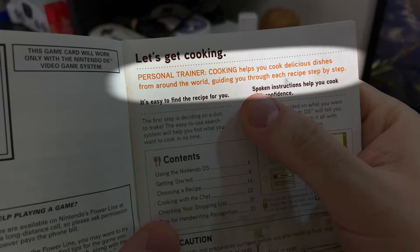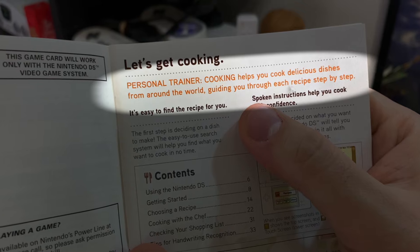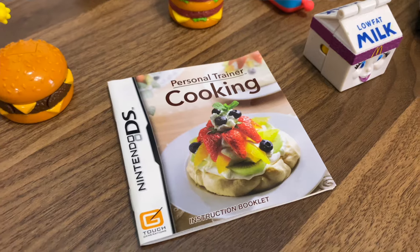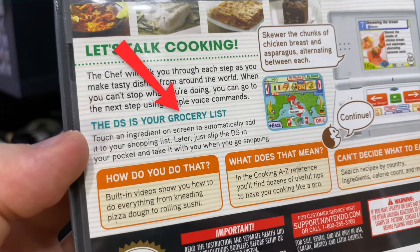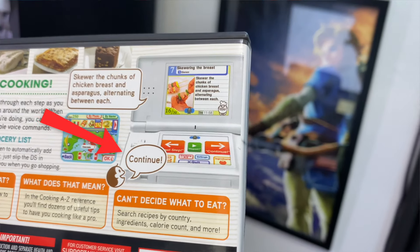This one in particular helps you cook delicious dishes from around the world, guiding you through each recipe step by step. And as cool as that sounds, it seems too good to be true. I mean, this is a gaming device for kids, right? Also, remember when you used to actually get instruction booklets with games? Good times. This game claims to do a lot, like create your grocery list, show you how to do something via video, as well as have voice commands so I don't have to touch the DS while my hands are covered in bacon grease.